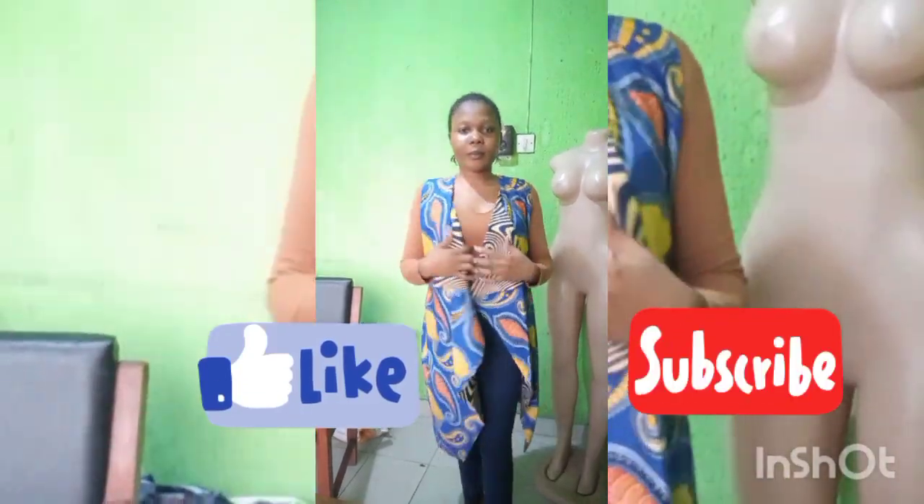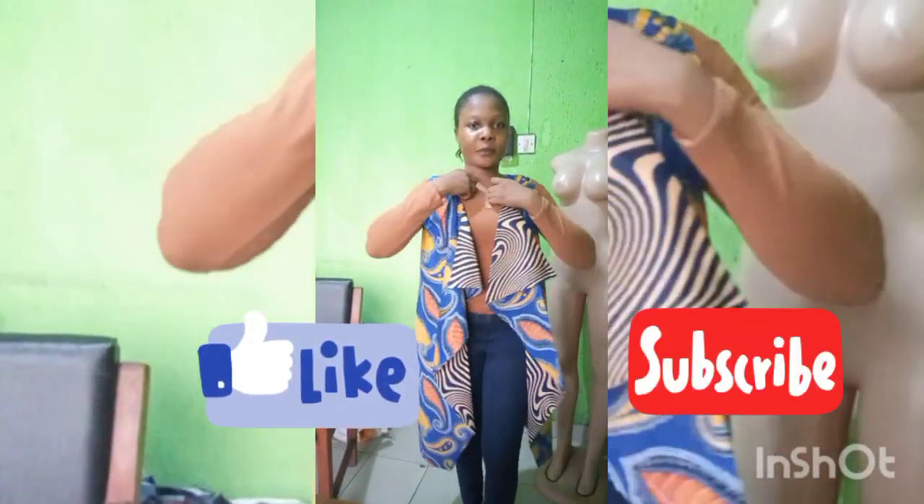Hello guys, welcome back to my channel. How you all doing? I hope you're all doing okay. This is yet another lovely tutorial — how to make a waterfall kimono jacket.